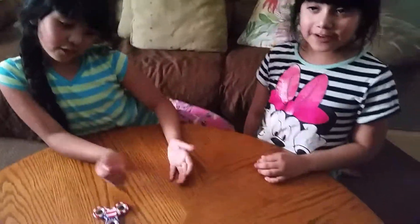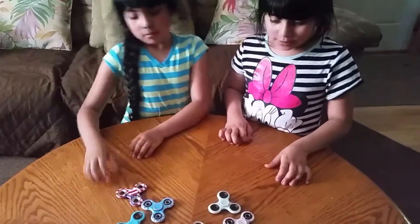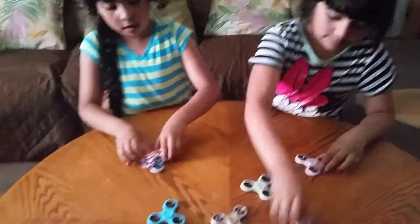We're gonna do a different thing. So what are you guys gonna do? We're going to do top to top and pin. You're going to stack them up? Okay, let's see if that works.